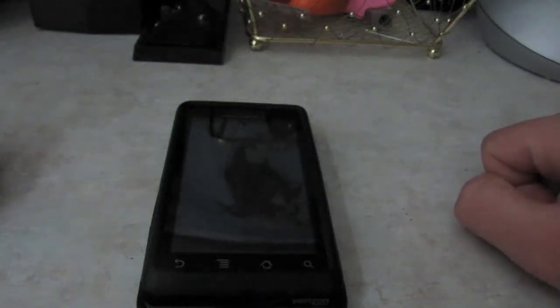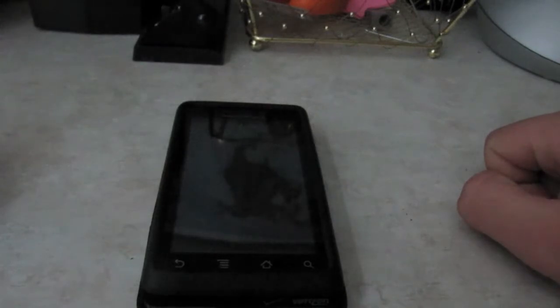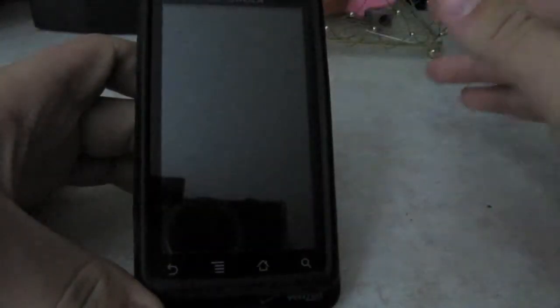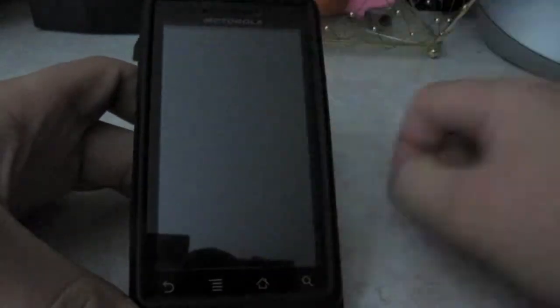Hey everybody, it's GreenEagle01 here and today I will be doing a ROM review on Liquid Gingerbread version 3.0. I'm going to start the review with the phone off — this is a Motorola Droid.